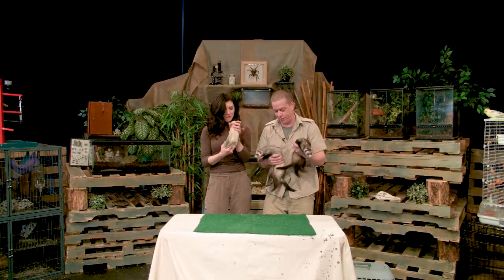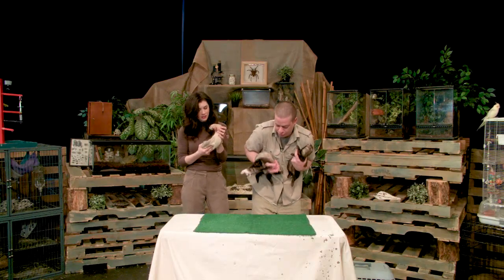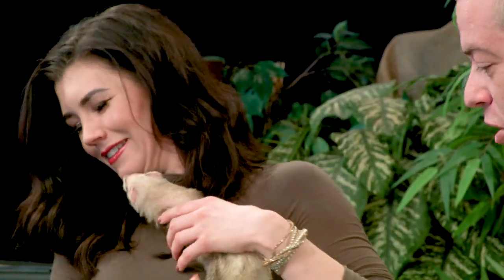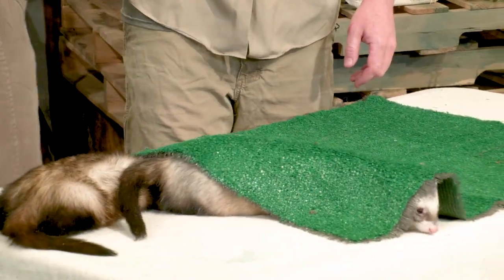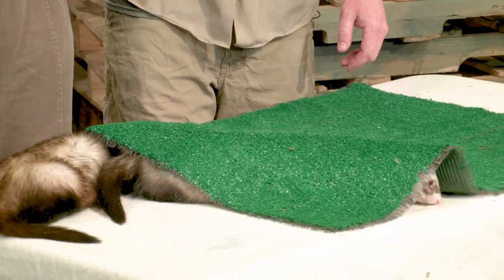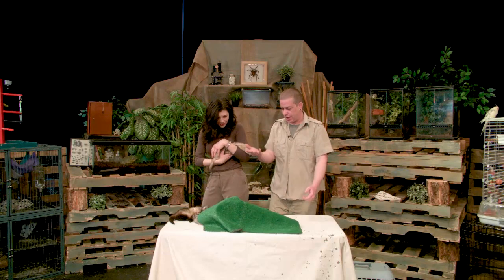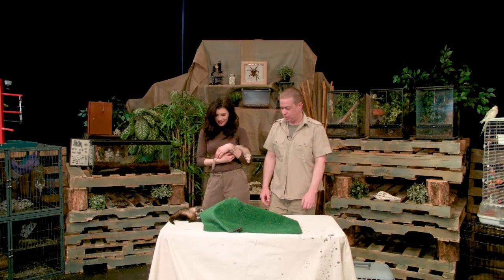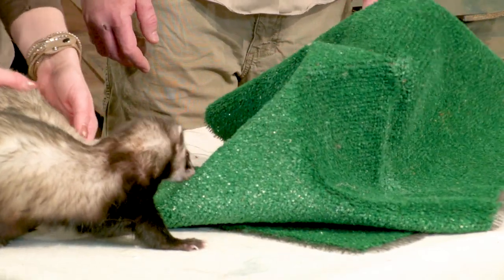Ferrets get a bad rap because of the smell, but if you can get past it, they make great pets. I go into work and I have like 200 animals to care for — geckos, birds, frogs — and most of them don't care if I'm there. But these guys, as soon as I walk in, they're like, let's play! The other funny part is they sleep for like 20 hours a day, but for the four hours they're up, they're ready to give it their all.